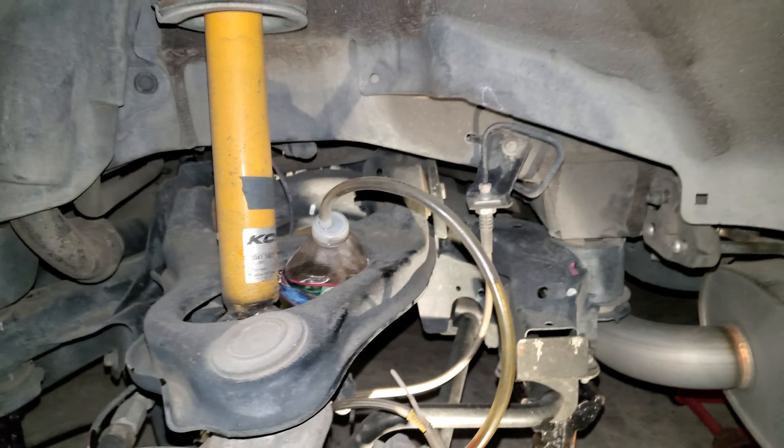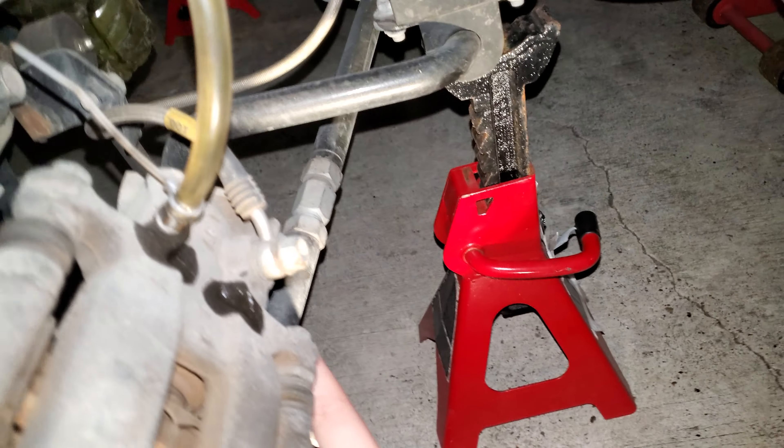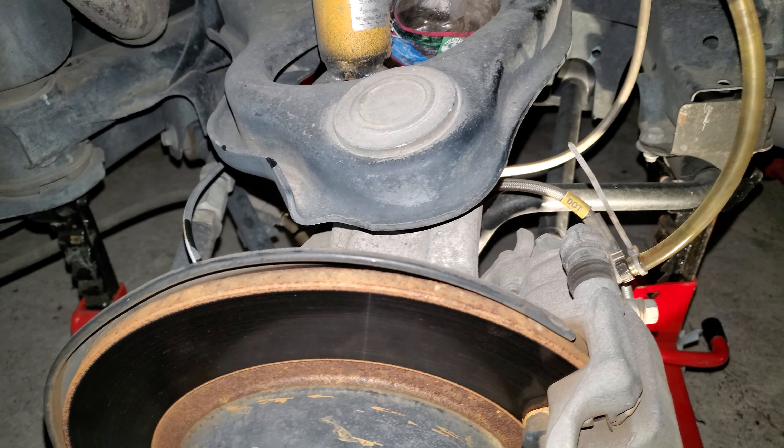I really love these springs. Lowers the car about an inch and it looks just about right. Then here you can see my K-Tune camber kit for this arm and this arm right over here. One arm adjusts toe and one arm adjusts camber.